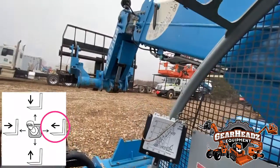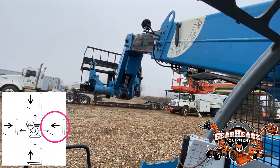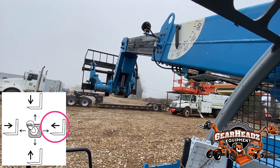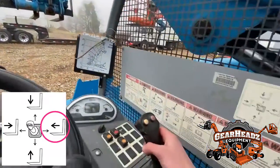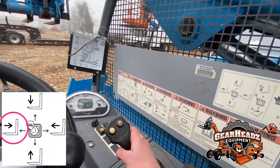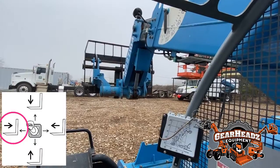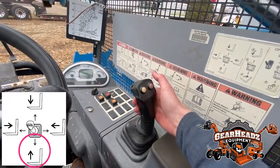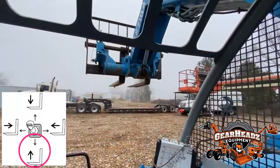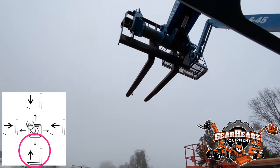Move it away from you, to the right, to push the boom outwards. Give it some gas to speed up the hydraulic pressure and do it a little quicker. Bring it towards you to bring the boom back towards the back of the forklift. Then take the forks back up into the air.